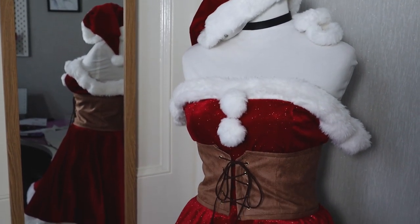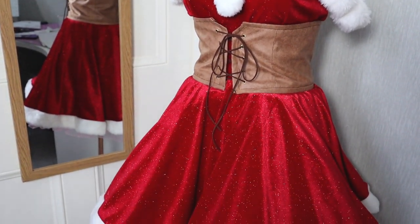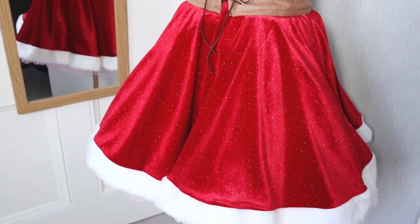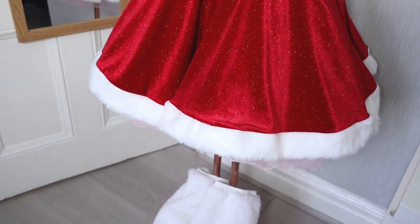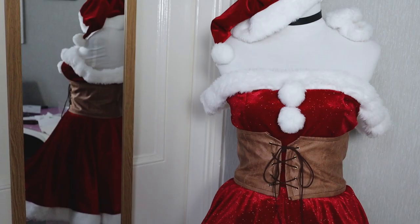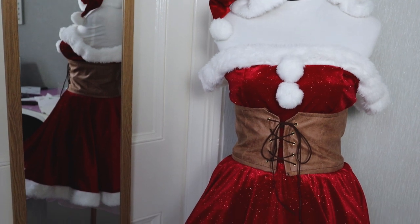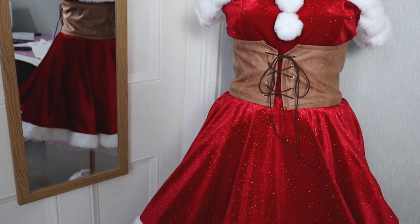And here's the finished dress! I wasn't able to take pictures in the snow this time, but I'm very happy I managed to finish it so quickly. Who knows, I may still get some snow pictures at some point. This will be my last cosplay of the year, but I still have a couple of videos to show you before then.